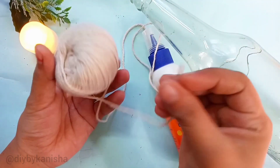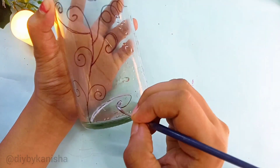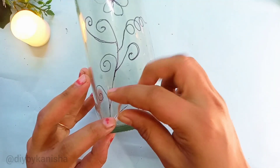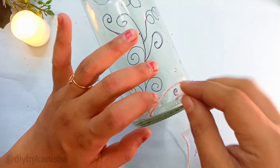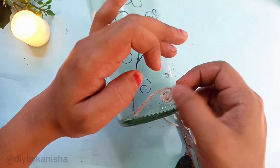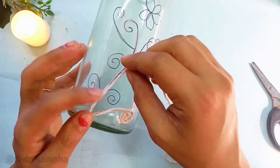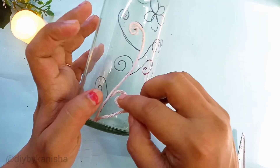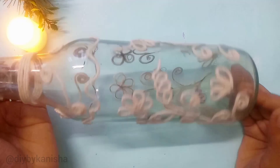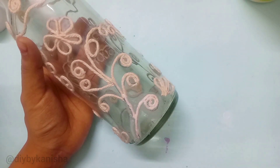I will use glue and thread. I will use Fevicol. I have a little light on a small brush. On what we have already drawn, I will apply the pattern, then paste the thread in the pattern. I will use flower patterns — it will be easier to apply the thread along the pattern.